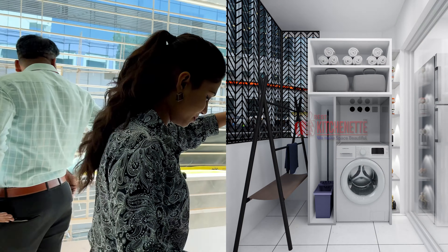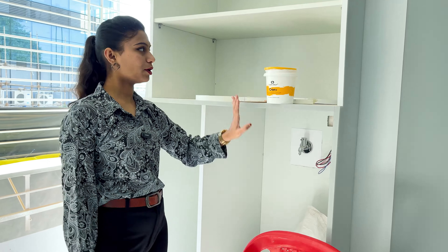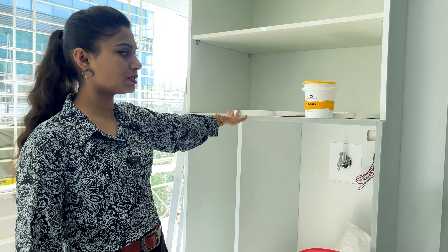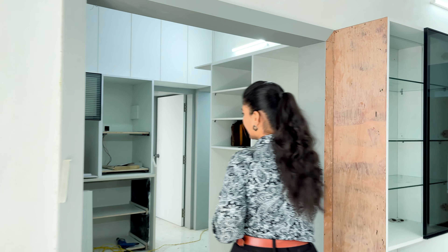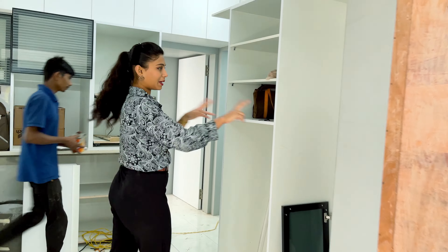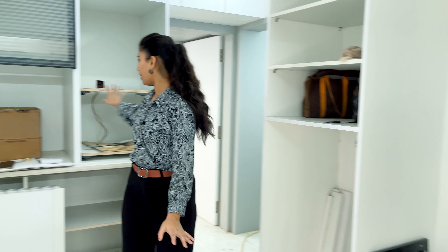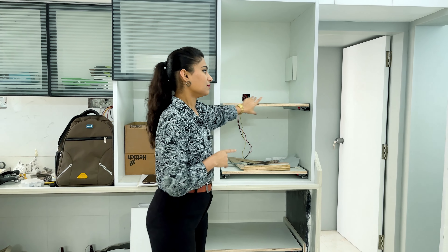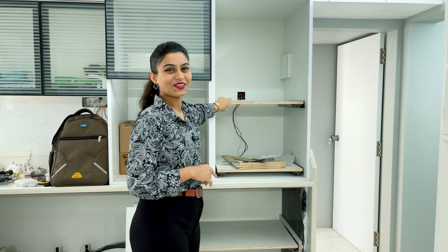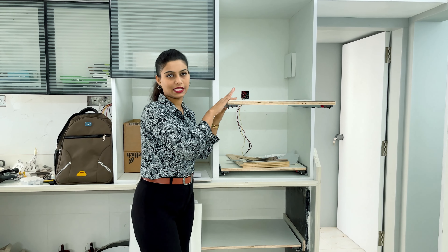Here we have our washing machine area. Here we have all points — light point and neutral. Here you can store the washing machine. Then we have our kitchen area with two pantries, multi-storage, and according storage. Here we have wicker baskets and a profile door for the mixer juicer. For OTG and microwave, just push it out so you can easily use it.